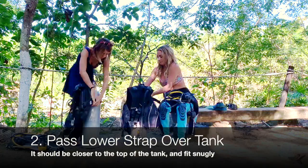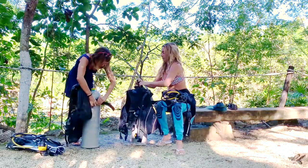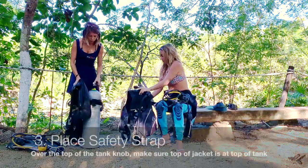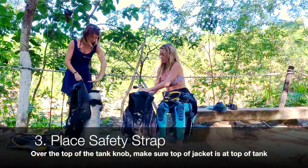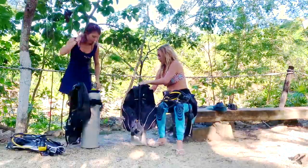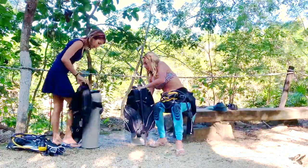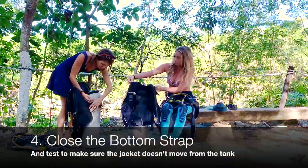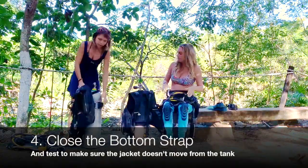And then you want to take it down. If it's hard taking it down, you can always remove the first one and put it a little bit more loose. And you always have one safety one — this one doesn't need to be tight. For the height, you want the top of the jacket to be on the top of the tank, like the top of your jacket arriving here. Then you want to pass through the last one and secure it. Make sure it's not moving.